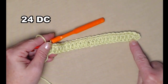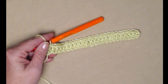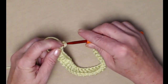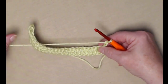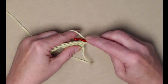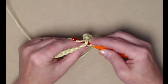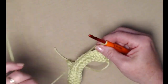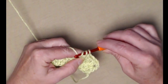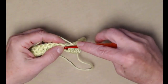We started in the fourth chain from the hook and those first three chains counted as our first double crochet, so we have 24 double crochets. We're going to chain three and turn. Our chain three on this row and every row will count as our first double crochet, so we're not going to stitch in this first stitch. We're going to stitch a double crochet in the next stitch and then one double crochet in each of the stitches across. We're working on the body of the bag right now.